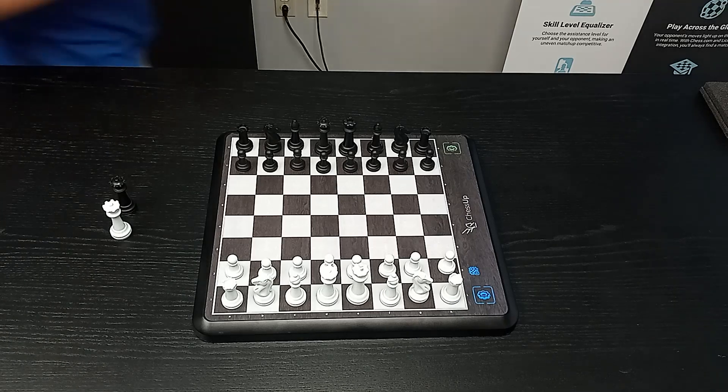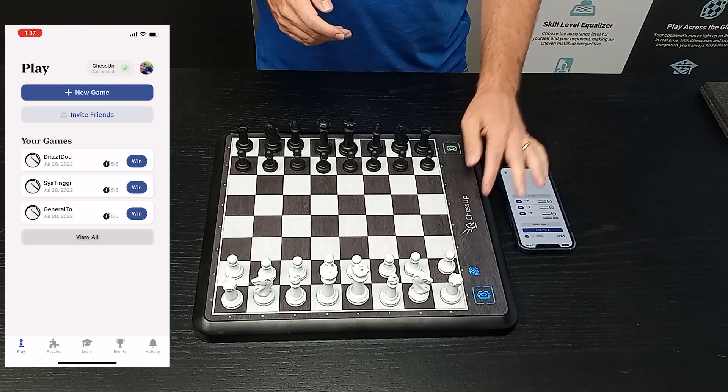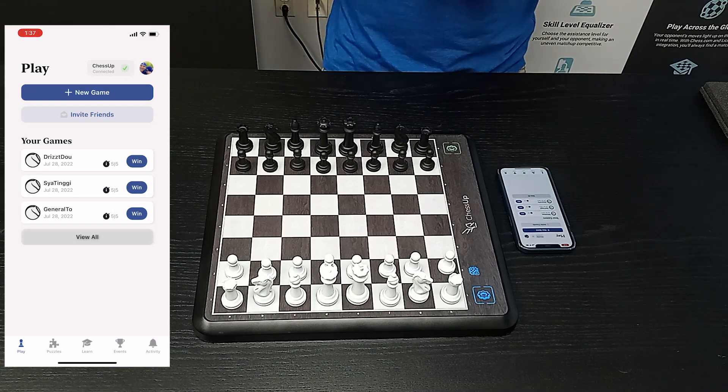Going to cover how to update the firmware on the Chessup. Have the app open, turn the board on, and the app is connected to the board.